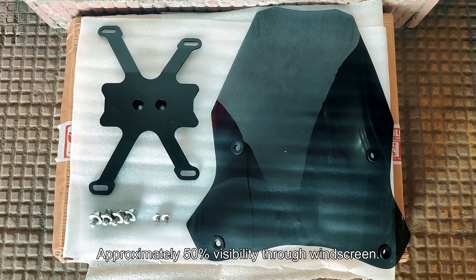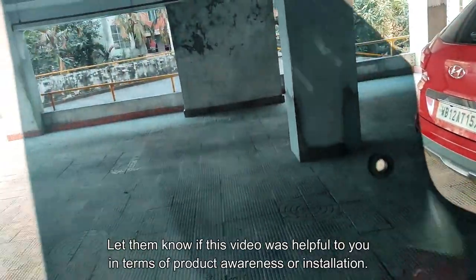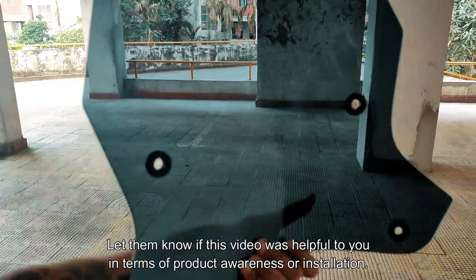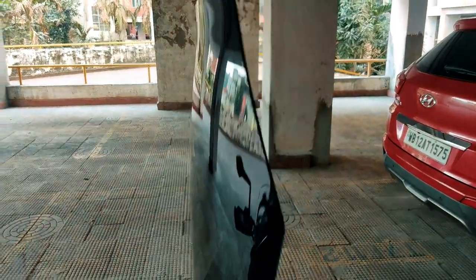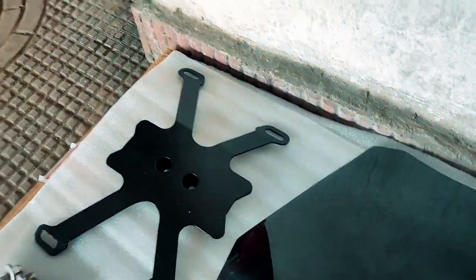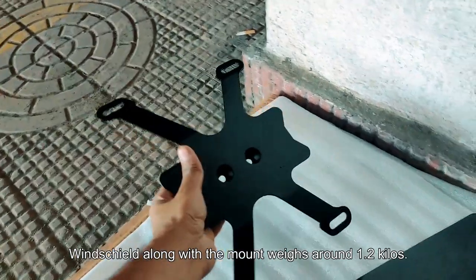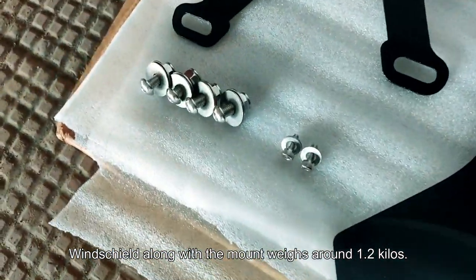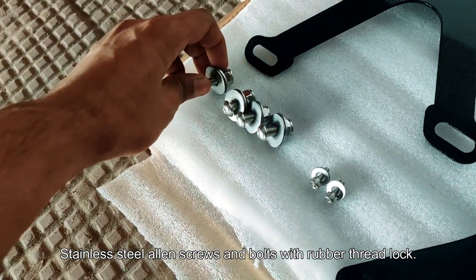This is the whole package you get for the windshield. I got the smoked one — you can also opt for a transparent one. I didn't think it would be this thick, but trust me, it's quite good quality. What I really love is the clarity — there is no optical distortion. There are some rubber washers, and you can see the thickness. They also have a metal clamp which looks like a drone skeleton — it's quite heavy — and some really good quality bolts and nuts, all threadlocked, so you shouldn't have any issues with them loosening.